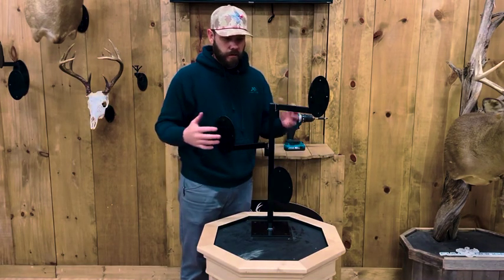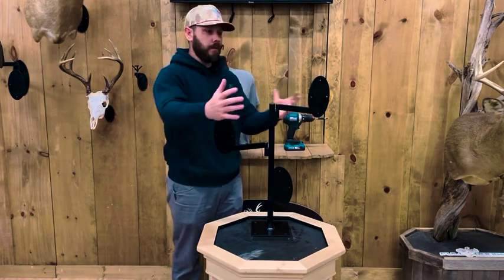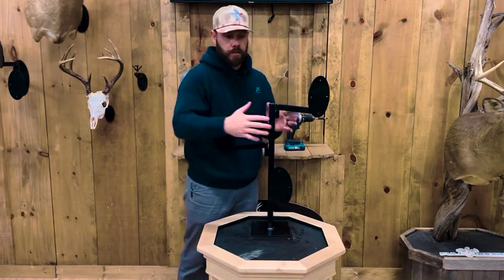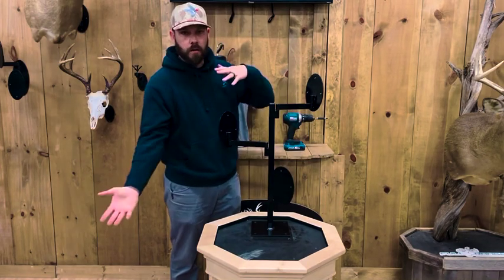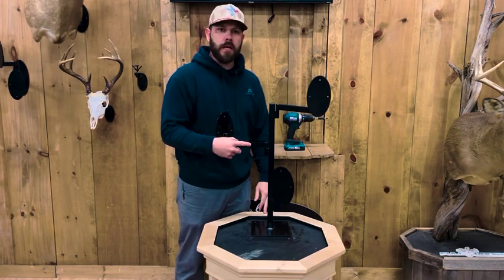Now if you're going on the heavy side or trying to display deer all the way around, that's fine too — just put it in the middle, but you'll have to position your deer so it's not all on one side. Check us out at FullRangeSystems.com.